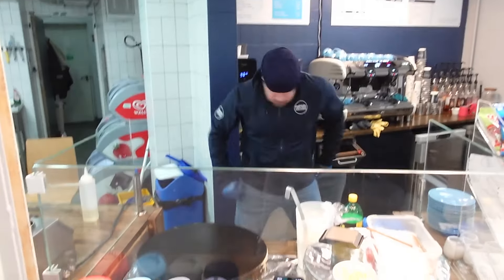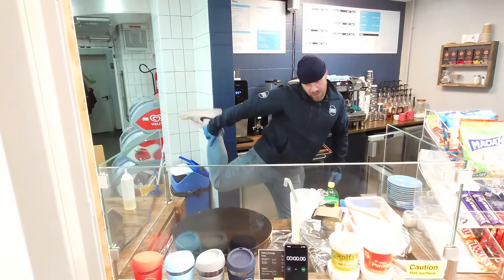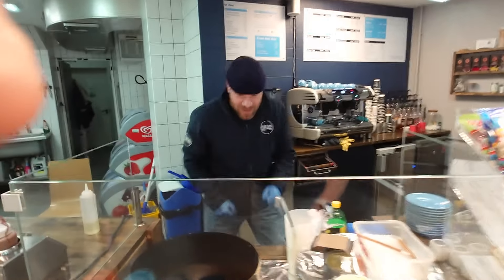Hi guys, it's Tone Bay Central. What we're going to do is have a little time trial — coffee and crepe sort of scenario — to see who's quicker. Game time. Come on Phil, getting ready. Let's go. Three, two, one, go.